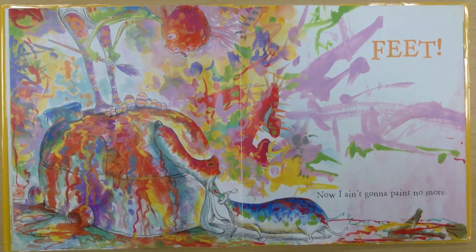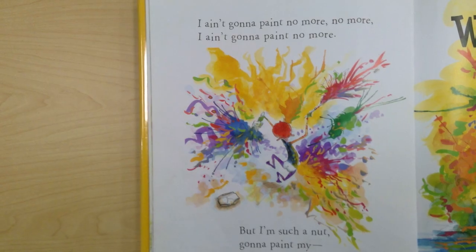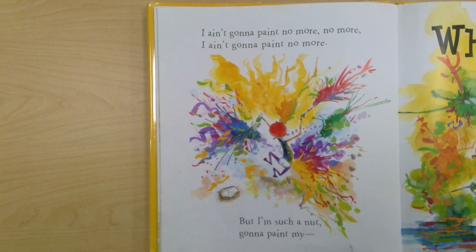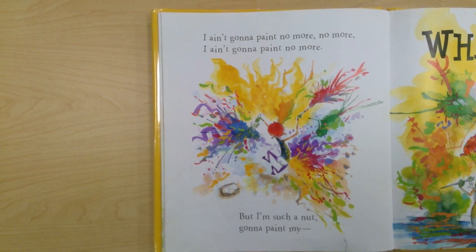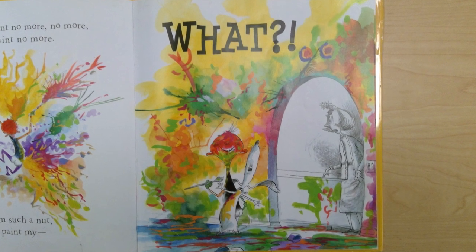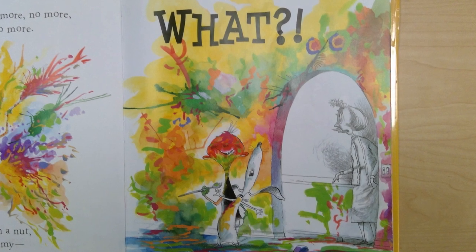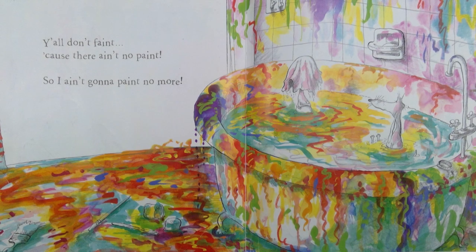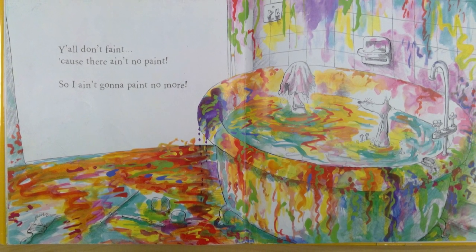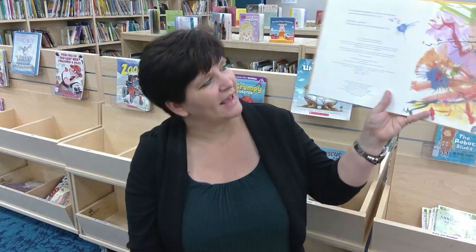Look at this disaster he is making. I ain't gonna paint no more, no more. I ain't gonna paint no more. But I'm such a nut, gonna paint my — what? You see what he's gonna paint? Look really closely there. Y'all don't faint because there ain't no paint, so I ain't gonna paint no more. There isn't any paint left. The end.